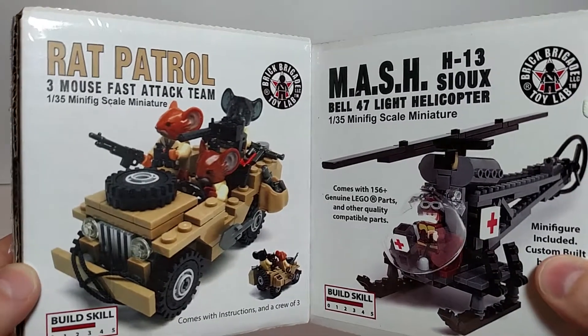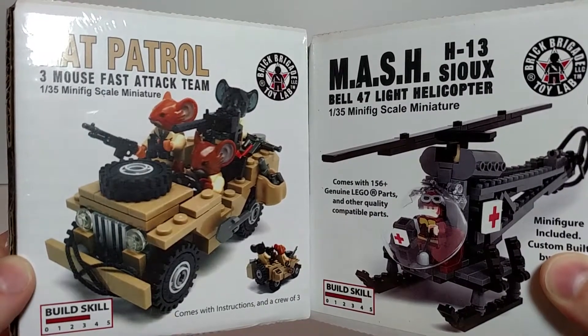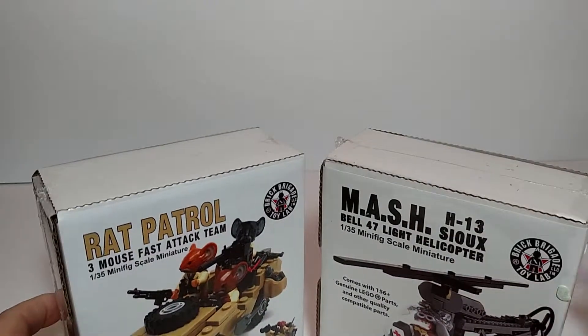Alright, this is my unboxing. I appreciate you guys watching. Make sure to like, comment, share, and subscribe. Hit the bell so you'll know when I put up the review of these. I hope you guys have a great day.